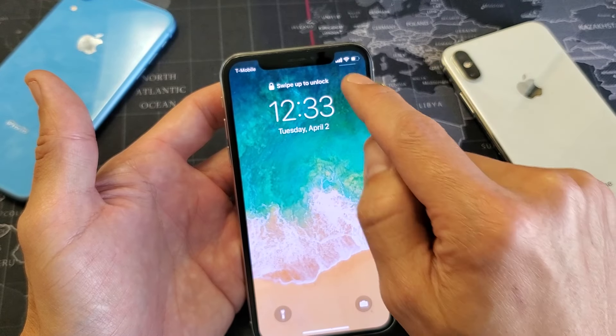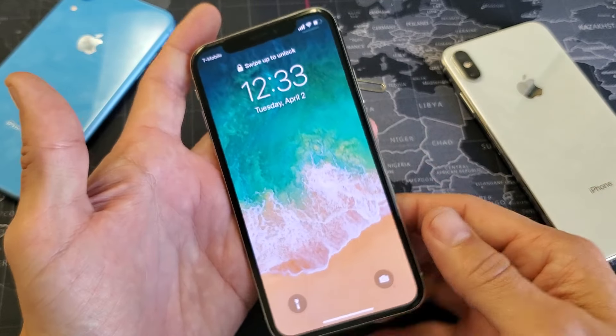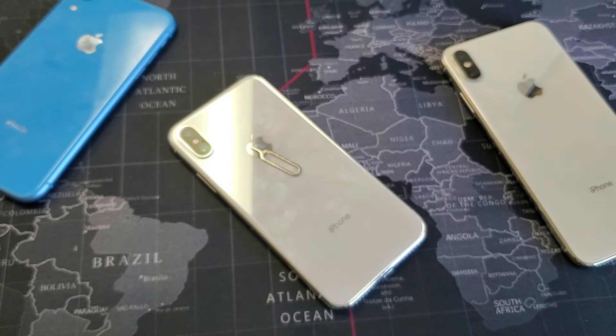T-Mobile is my carrier in the U.S., and I get the bars already — it's already read my SIM card. So that's pretty much it. If you guys have any questions, just comment below. I hope this helped you guys out. I'll see you guys in the next one. Bye.